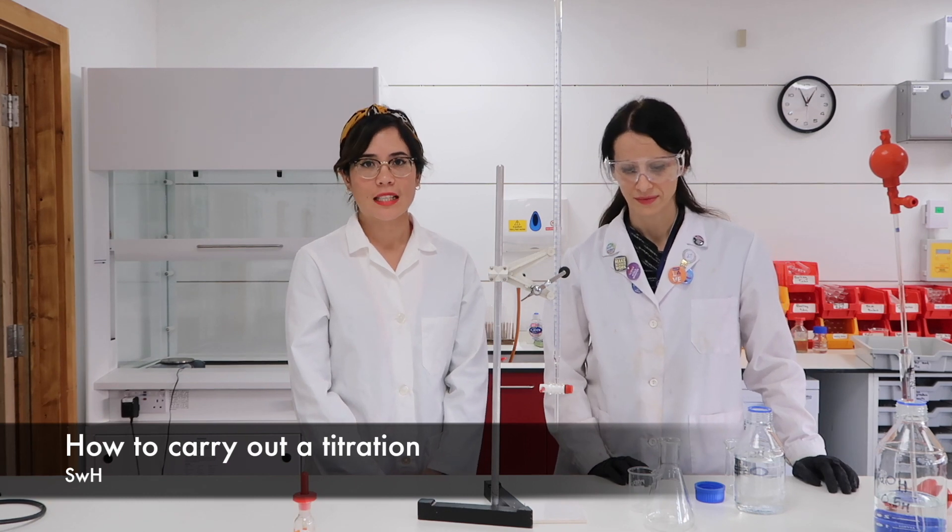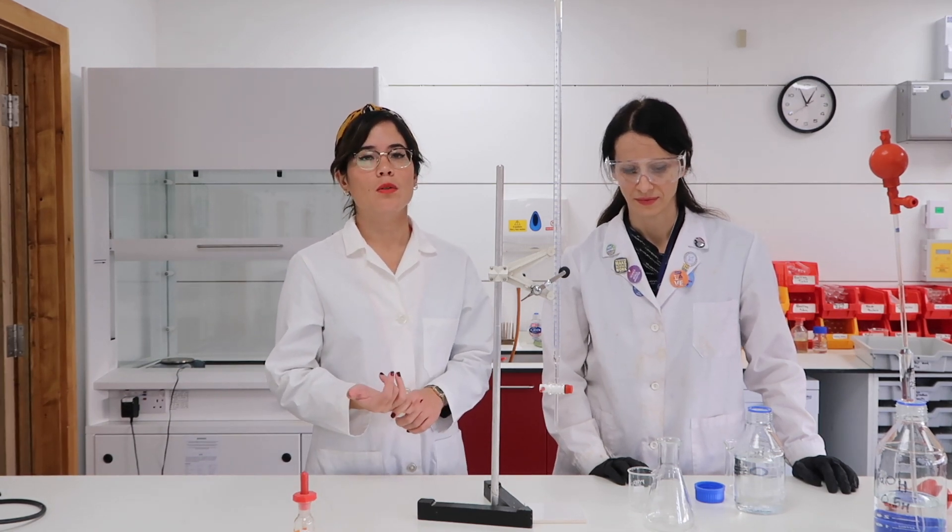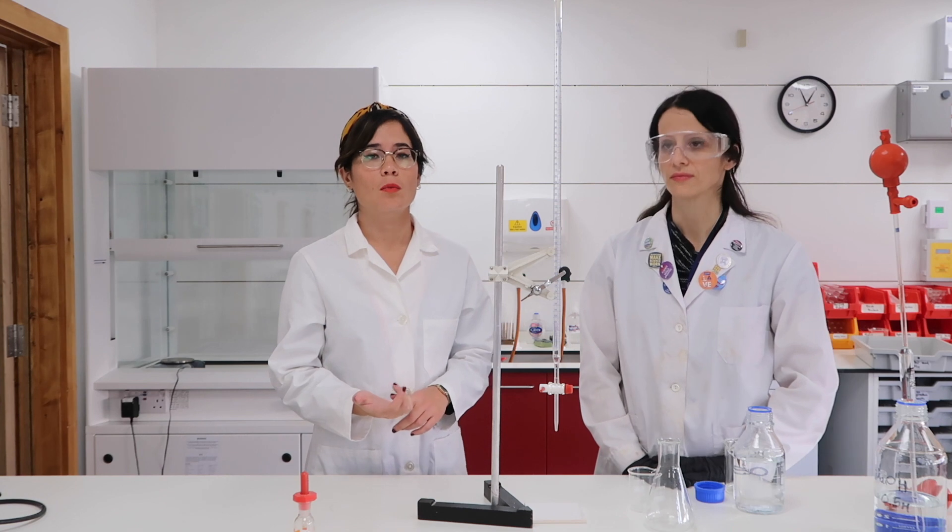You should absolutely follow that. In this video, Emilia and I are going to show you how to carry out a titration. There are lots of different reasons why you carry out a titration. One could be that you want to produce a soluble salt which contains ammonium, potassium or sodium. Because of the way in which these soluble salts dissolve, you need to use a titration in order to work out very accurate volumes of both reactants.